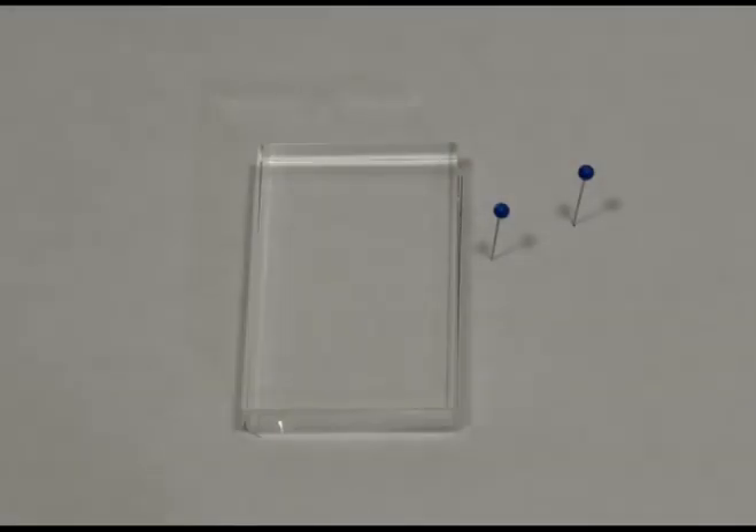The nice thing about this optical component set, or any set really, is that you don't have to use a laser beam or a very bright light source. You can simply use a set of pins. What I've done is outlined the optical component and then just put two pins — they're representing an incoming light ray.